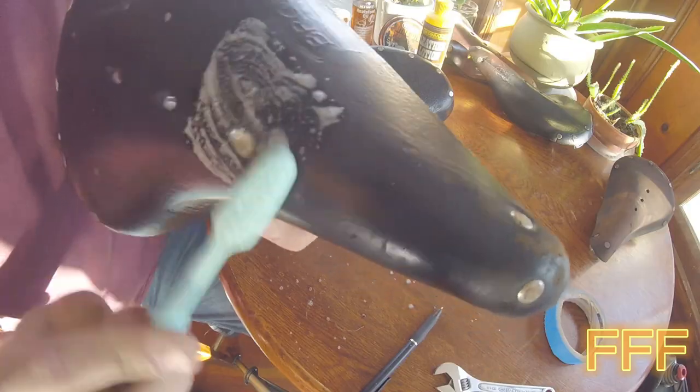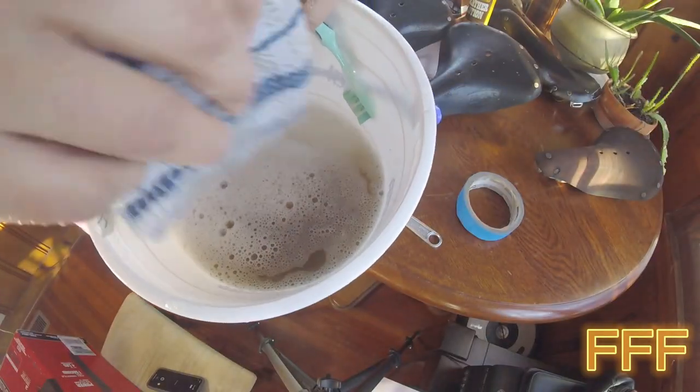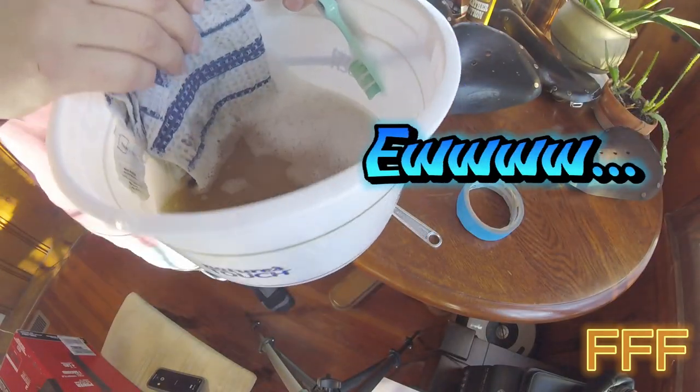Take a look — grooves, leather dirt, water.